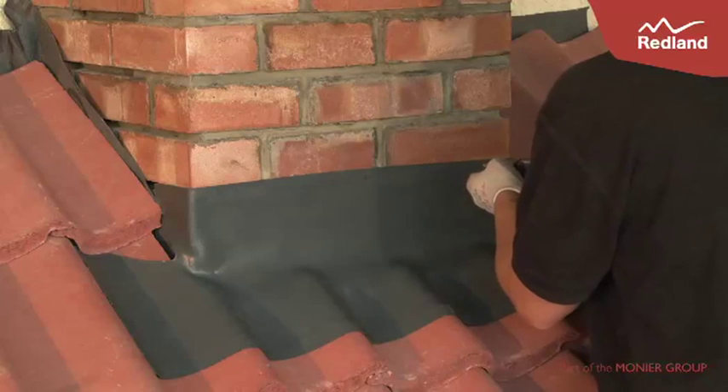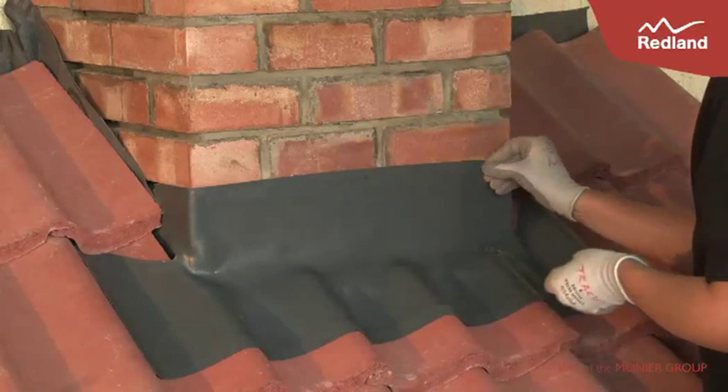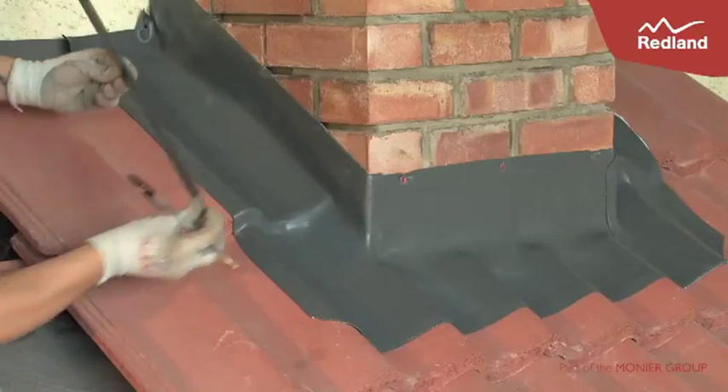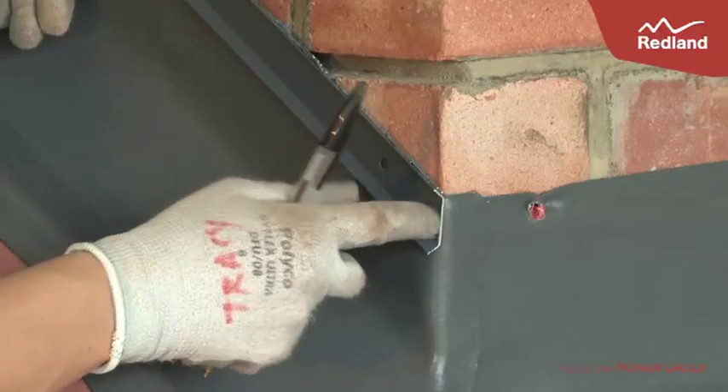Drill through the flashing into the wall to insert raw plugs. Repeat for the sides of the chimney, ensuring that the pieces of Rapid Flashing Strip meet at the corner.